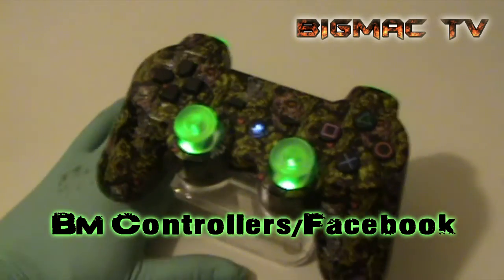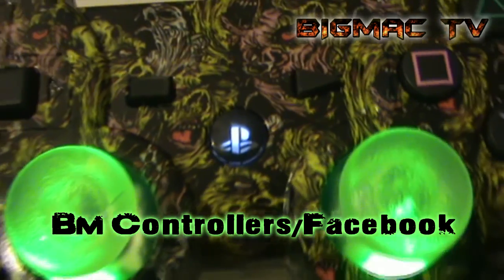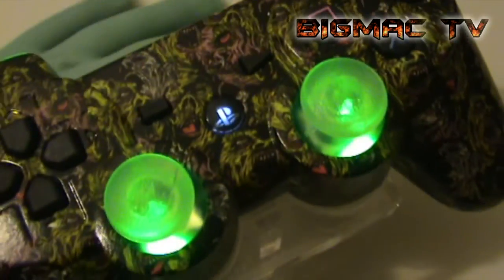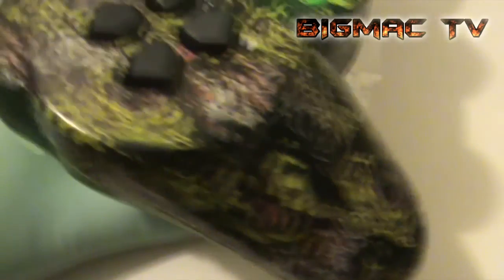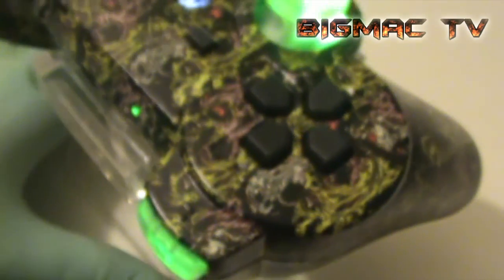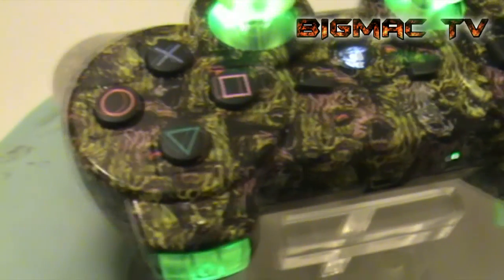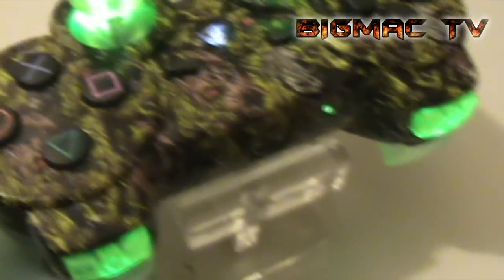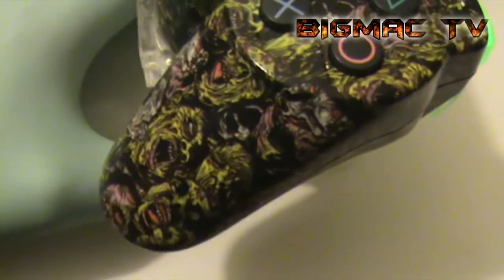I've got to say that out of all my controllers, tell me what you think, guys. Do check out my Facebook page which is BM Controllers — normally I upload most of my pictures there before I actually make a little video like this.